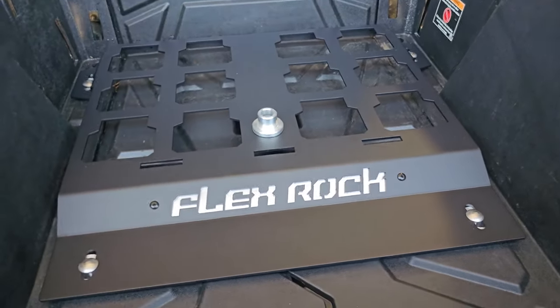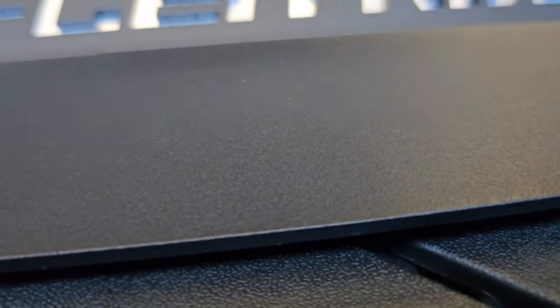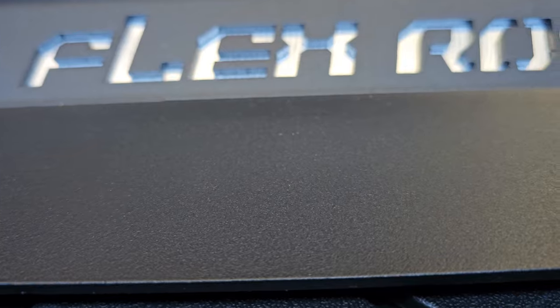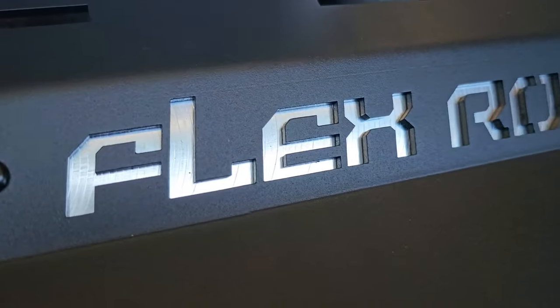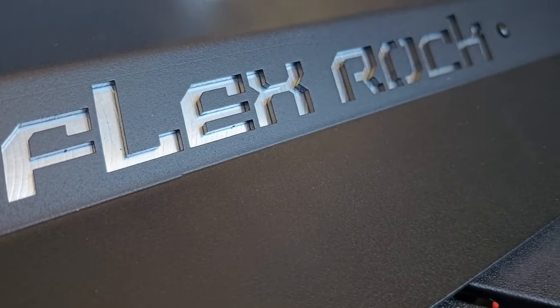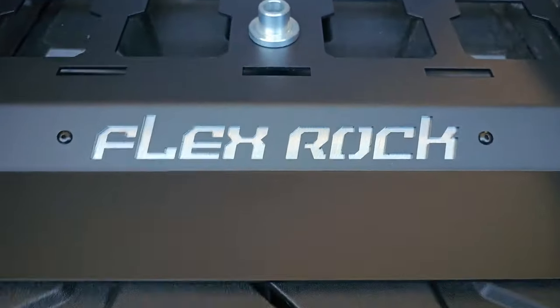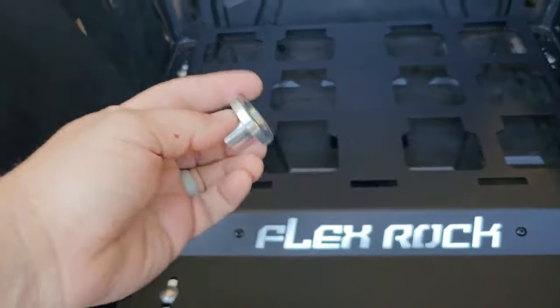It doesn't stick as bad as a gloss finish would. If you get close you can kind of see it's almost like a nonstick pan — it really cleans up good and stays clean. You're also going to notice the Flex Rock logo, which is a piece of billet machined aluminum. It pops and looks real good.